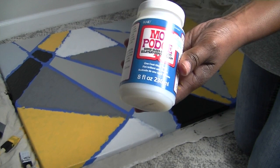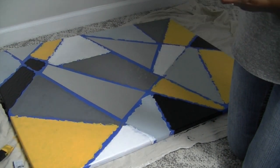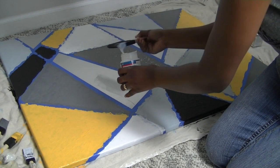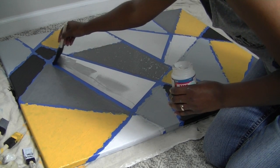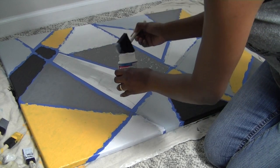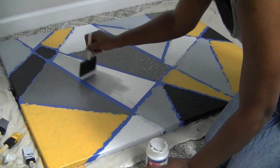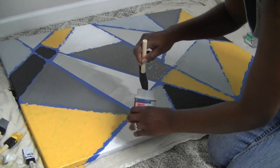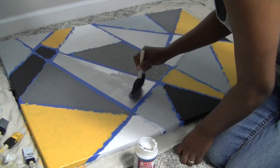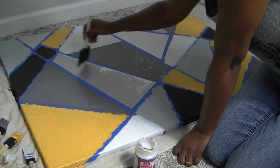Once I completed all the squares and filled them all in, I had two big pieces left. So I took this Mod Podge and used it as a base so that the glitter I'm going to apply has something to stick to. You can use Elmer's glue or anything else you have — I had Mod Podge on hand so I grabbed that and applied a thin layer to the canvas. This Mod Podge dries in a high gloss so the glitter will shine through really nicely.